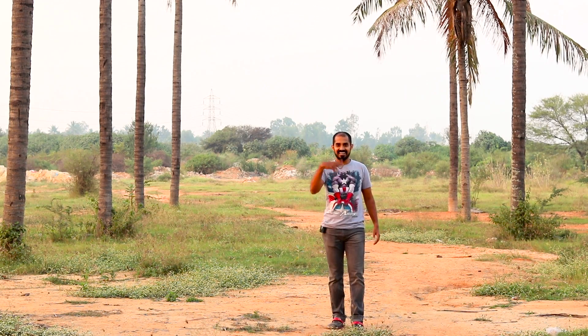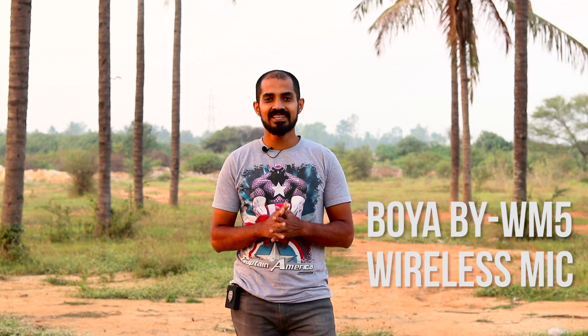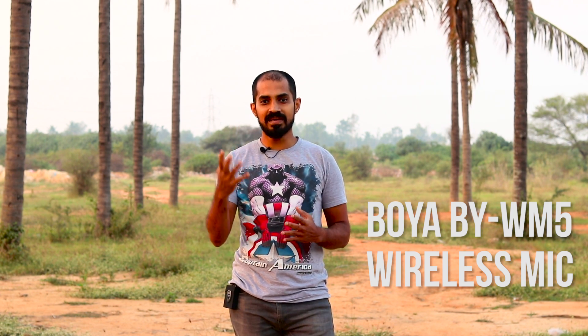This is a mic test. There is a wireless mic. We are watching a video on YouTube gear. We are using a V2 clock, a Snowball Ice, and a camera. This is the BOYA wireless mic. This video will be useful. That's why we are doing this video — the BOYA mic is used.